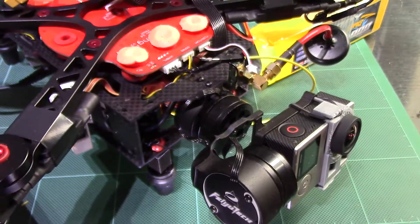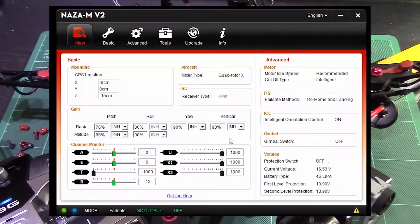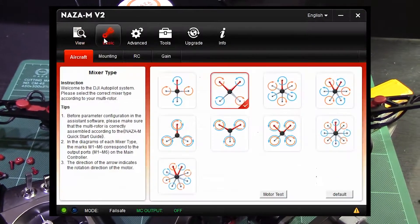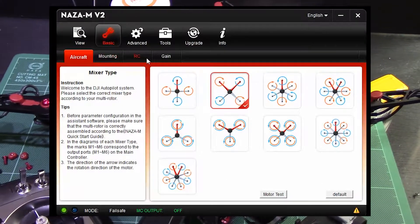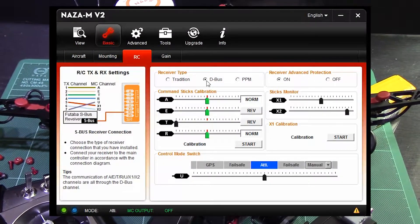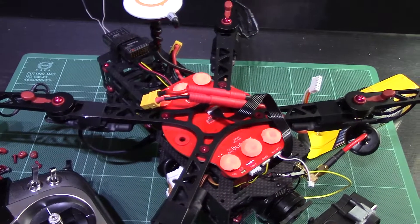Once you've done that, go into your NASA Assistant and go to the RC settings. Make sure you're using D-Bus — not Traditional, not PPM, but D-Bus, which is basically S-Bus. That will allow you to communicate with your NASA, and chances are you've already done that if you're using an S-Bus receiver.